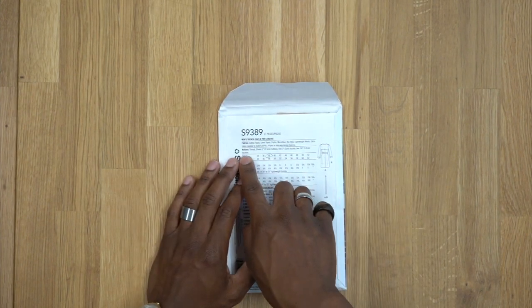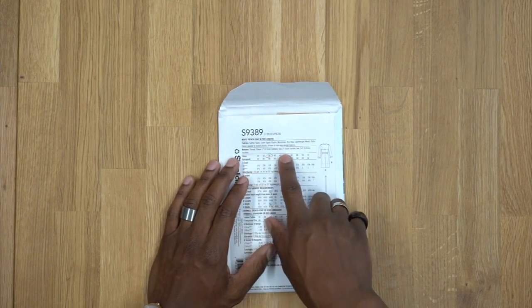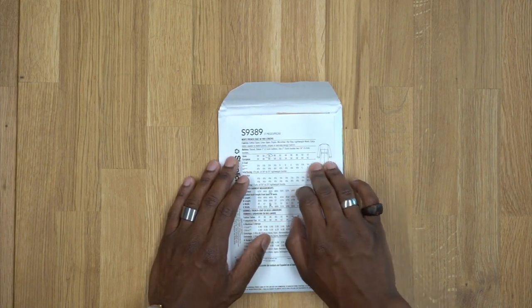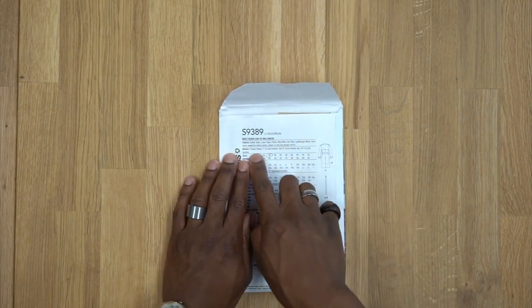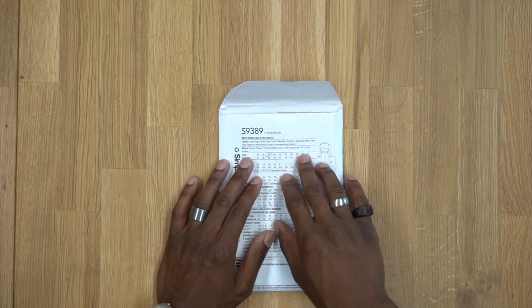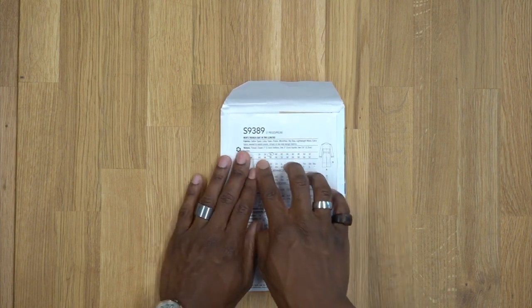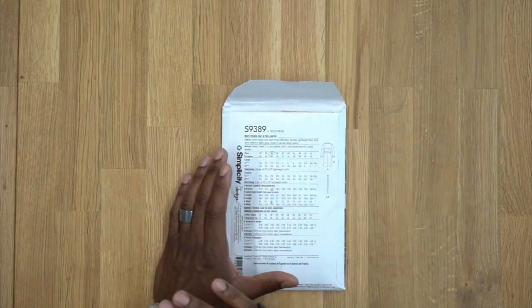When it comes to notions, it says 11 one-inch buttons and two one-and-a-quarter-inch buckles. The buckles are for the sleeve band. I won't be using buckles — I'll be using buttons instead — so where it says 11 I'm going to add two more, making it 13 for me. I'll show you how to alter the sleeve band so you can have a button and make it look very nice.